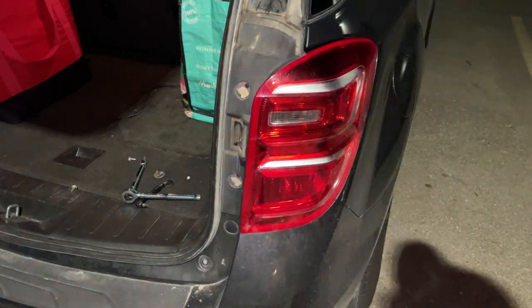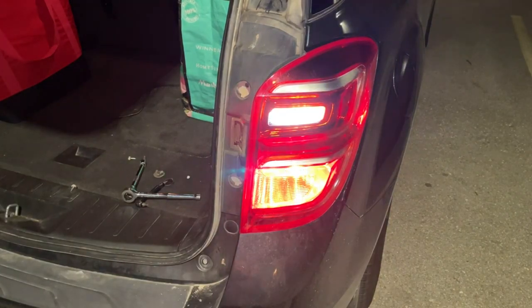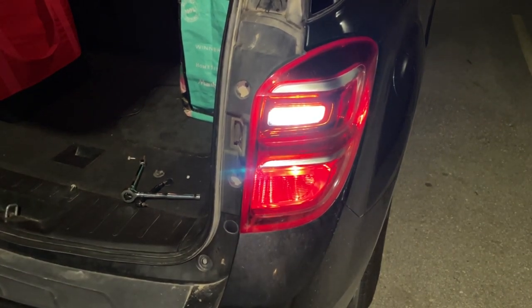Now we're just going to test it before we screw everything back together. All right, and just like that — nice and bright. It is hard to tell on camera but that is awfully brighter and it is a lot whiter, so I'll give you a side by side in just a sec.